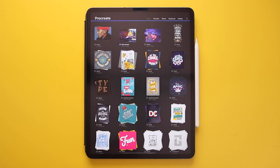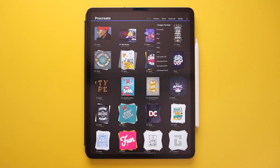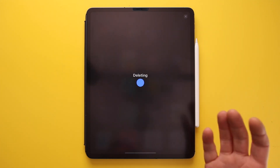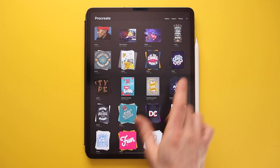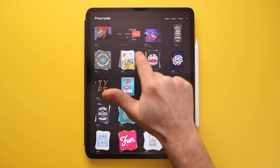If you click on Preview it will give you a preview of one of the artworks, and you can pinch to close that. If you press Share you can save it in a variety of formats and either save it to the iPad, share it via AirDrop, or email it to someone. Pressing Duplicate makes a copy of the original artwork, and Delete permanently removes it from Procreate. You can also swipe left on any artwork to get a similar set of options: Share, Duplicate, and Delete.